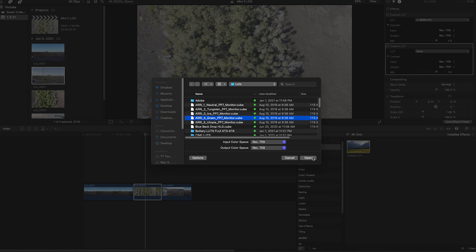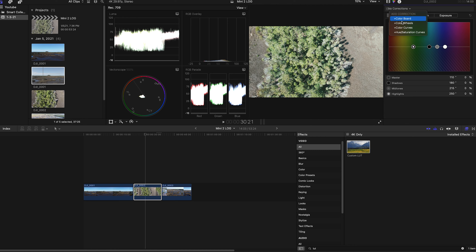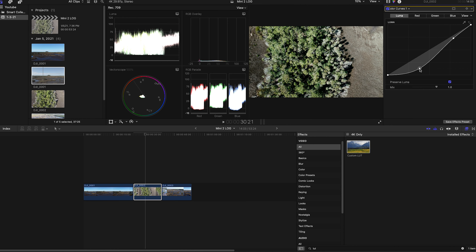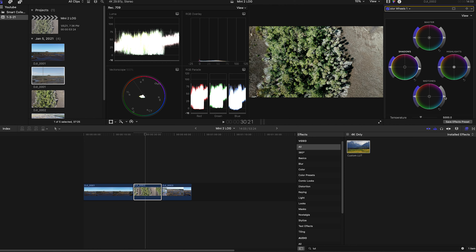Let's go to the second clip. We've got the log conversion applied — again, before and after. I feel like the greens are a little bit washed out, but we'll fix that. I'll drop another custom LUT file and use a different LUT this time. There's a green-friendly Arri LUT that does really well with greens, so I'll grab that one and apply it to the clip. Now I just need to drop the shadows down.